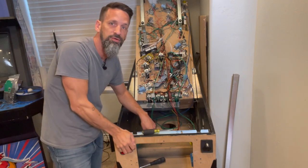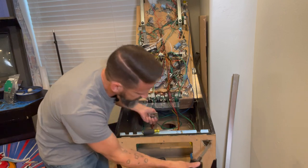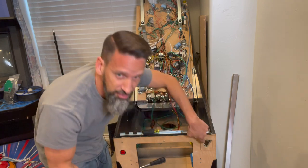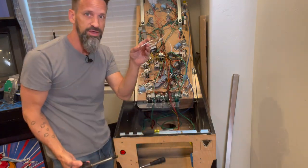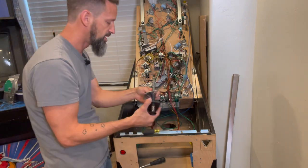We got the spot all cut out and filed out — kind of a round area. I filed along the top to give just enough wiggle room back and forth. The plate goes in on the other side like we talked about.